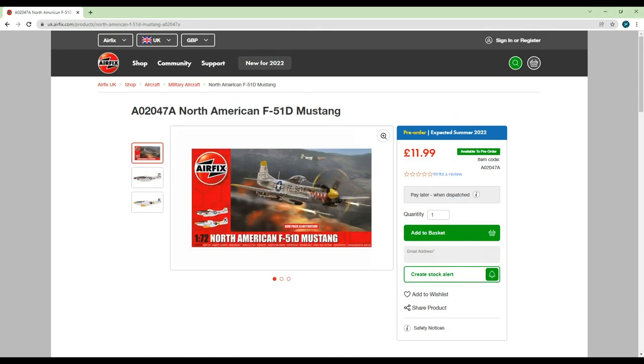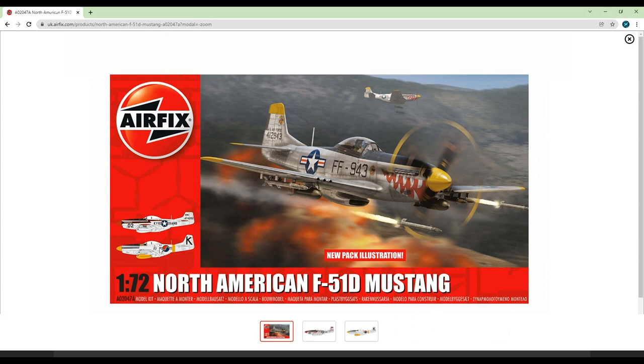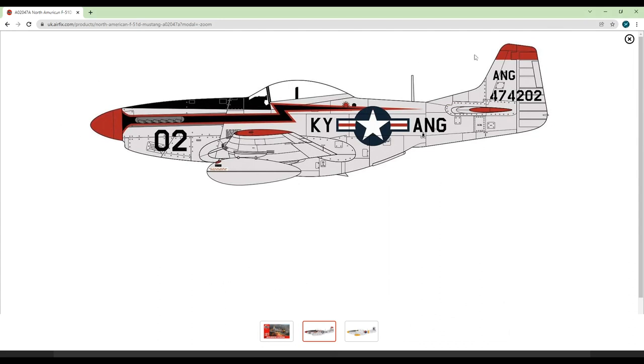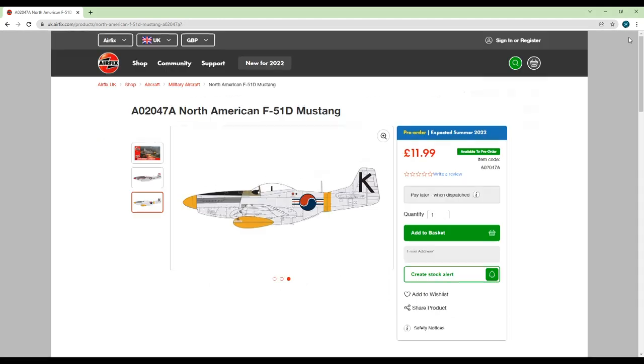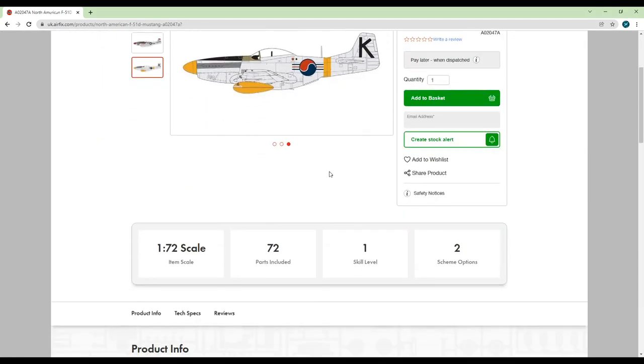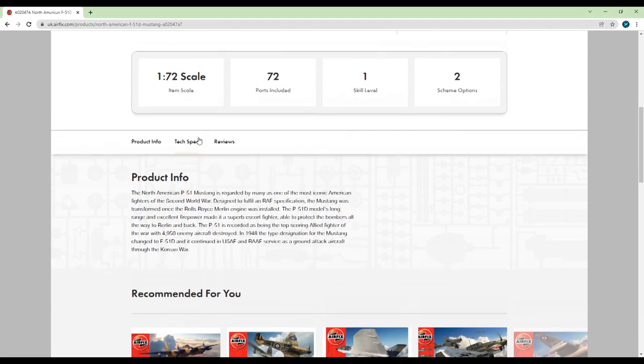Moving along, we have Airfix's F-51D Mustang in 72nd scale. This reissue features some pretty wacky paint schemes including what I believe is a South Korean marking. I haven't built this kit myself but I've seen it built many times and it's not bad at all. It was originally tooled in 2012 so obviously it's nothing to shout about, but it's a pretty alright little kit. £12 is just too high for it in my opinion, at almost twice what it was originally sold for — which is worth keeping in mind.